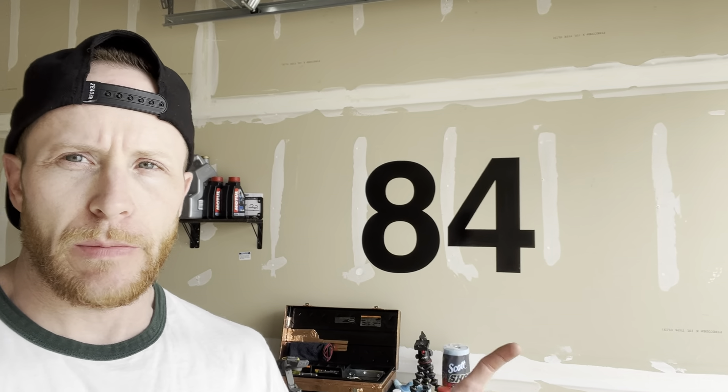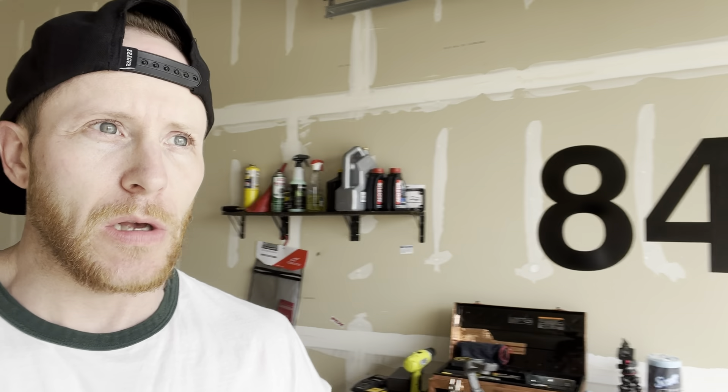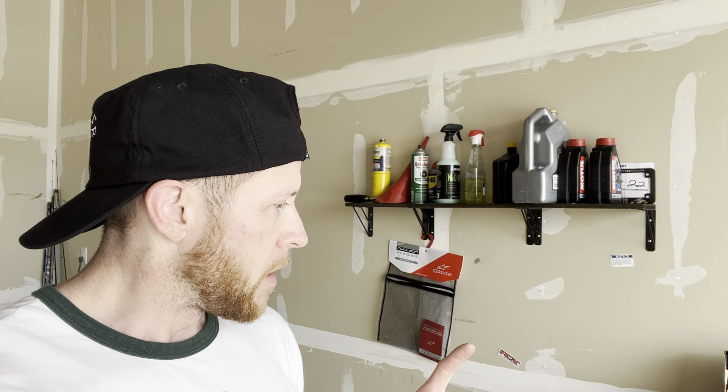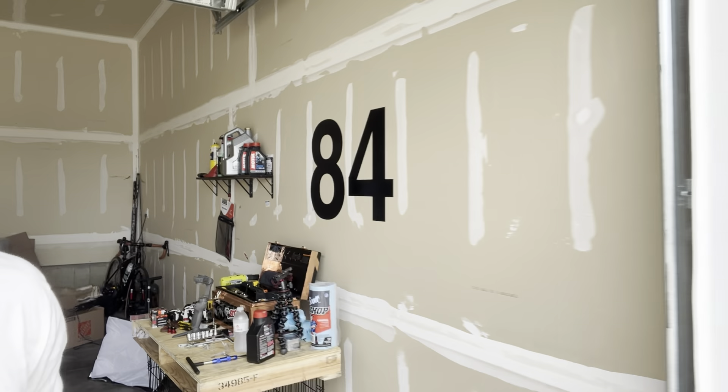Welcome back to the shop. Today we're at the 700-mile mark on the Ninja 400, so we're going to change the oil and also install these driven rear axle spools — that's for a bike lift for the rear tire which makes maintenance a lot easier. I don't have a lift yet, so we'll do the oil change the old-fashioned way with the kickstand, like most of you guys would have.